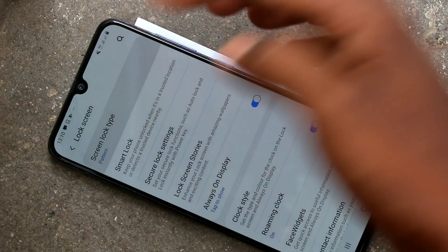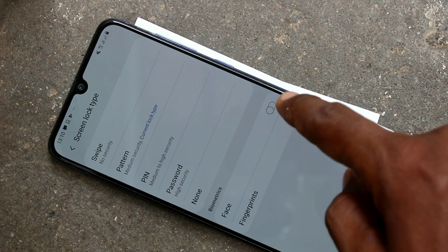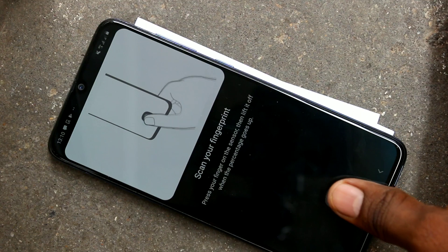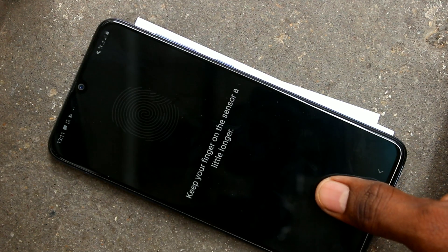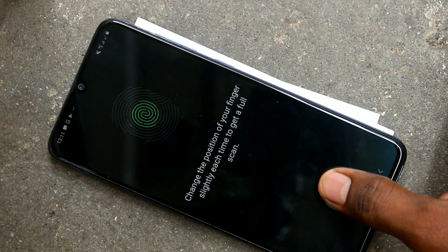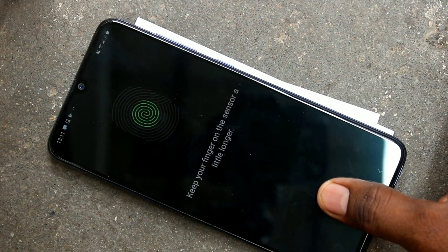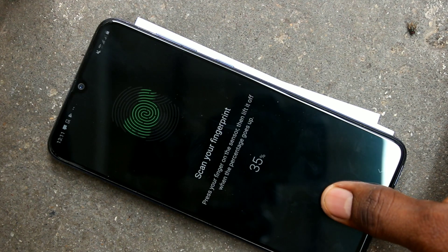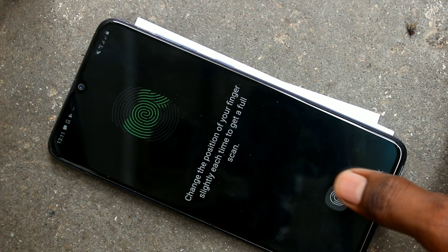Here, select Screen Lock Type and draw the pattern. Click on Fingerprint, turn it on, and place your finger on the display. Slightly vary the position of your finger and keep your finger on for a few seconds.